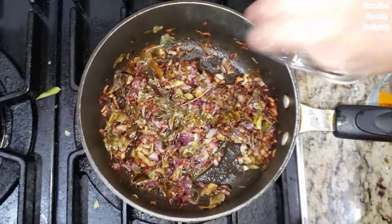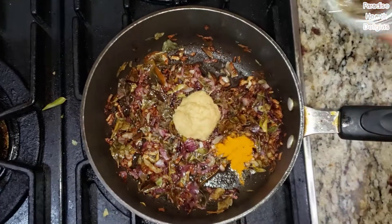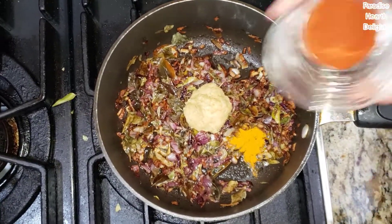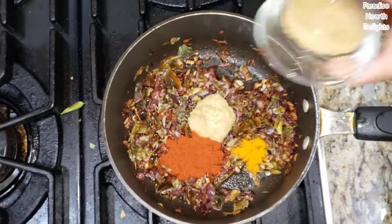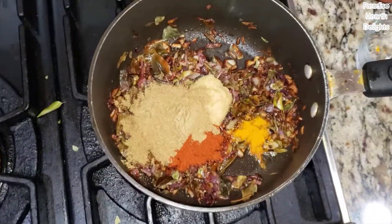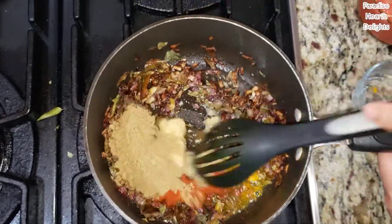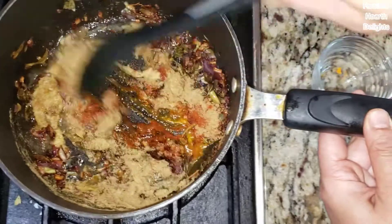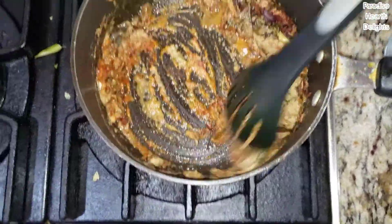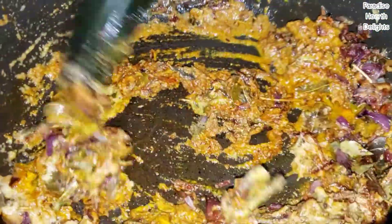I'm going to add the ginger garlic paste and three of our powders: turmeric, the spicy hot chili powder, and the coriander powder. I'm going to add a little water just to prevent the paste and the powder from burning. Give it a good mix and continue frying for another two to three minutes on low flame.